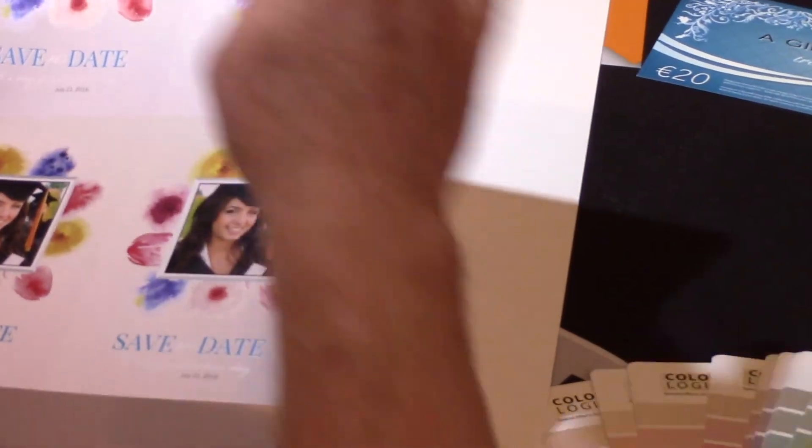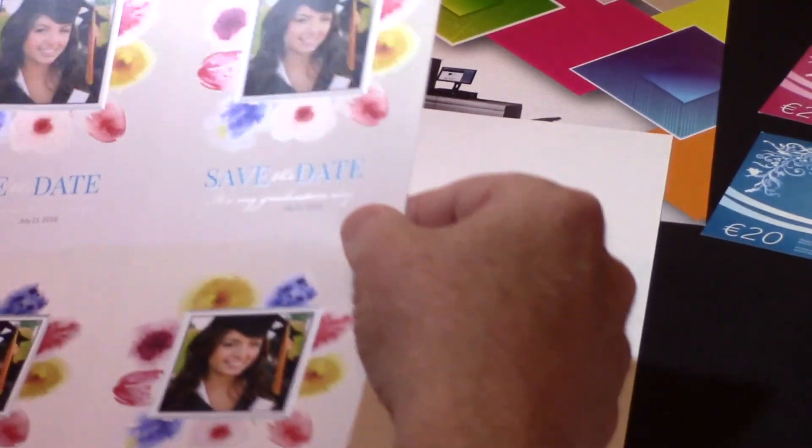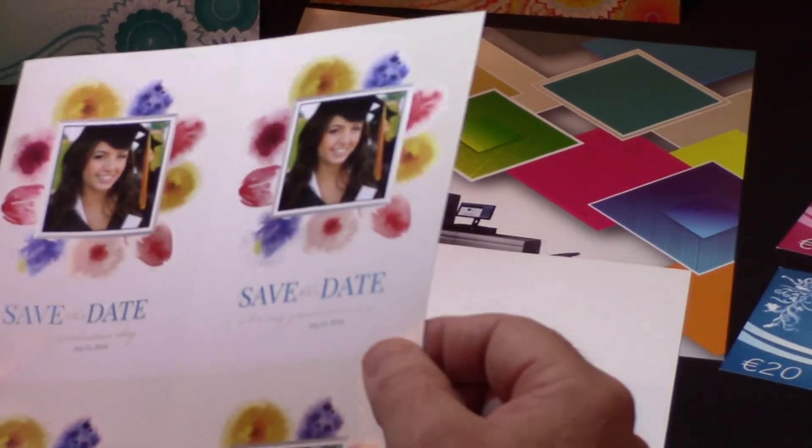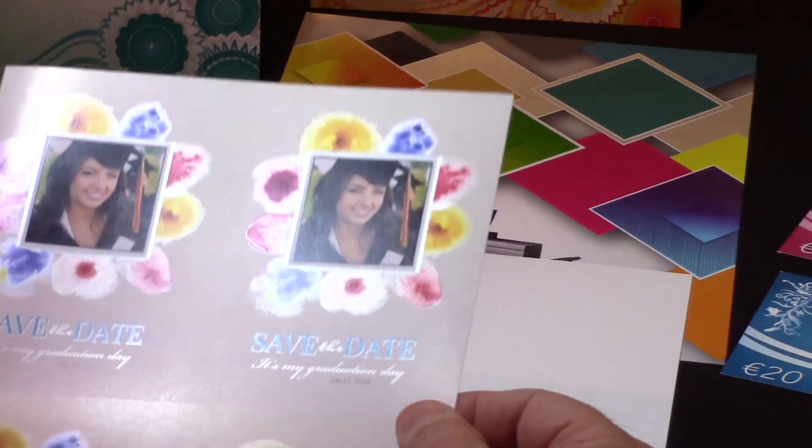By taking the metallic and putting it in the background, it makes the subject stand out. Again, a great application using the 1000i color press with Color Logic.